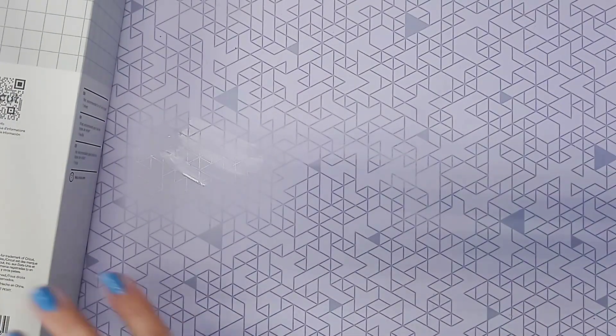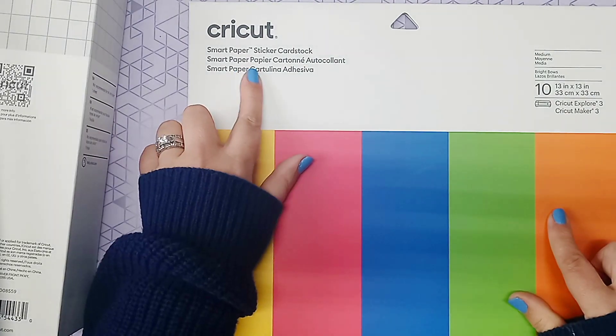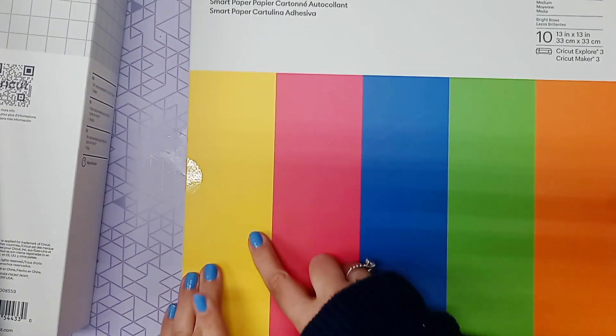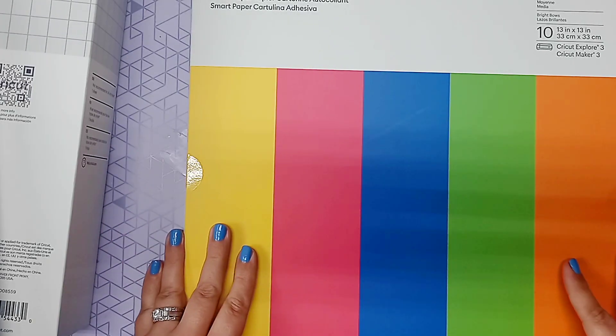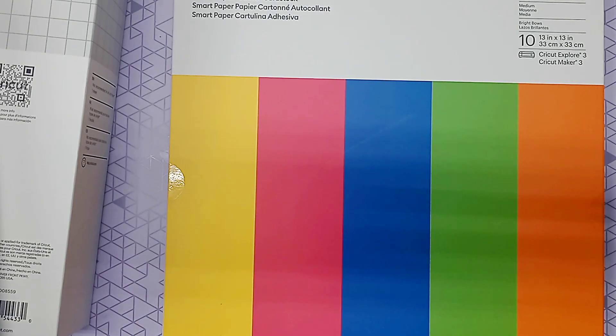The next thing we have is the smart paper sticker cardstock, in really beautiful bold colors. I've never used this kind of cardstock before and I'm excited to try it. It's like a sticker — that's why it's called the sticker cardstock. I'm going to be sharing it with you guys for the first time when I make a project with it. It's just so pretty.